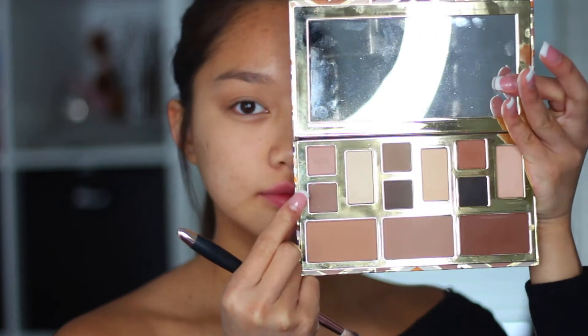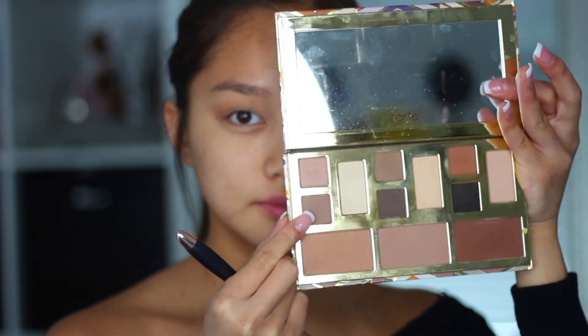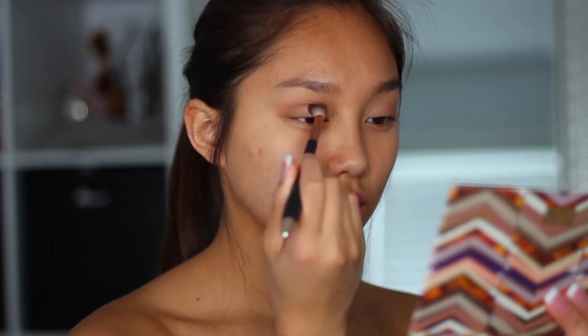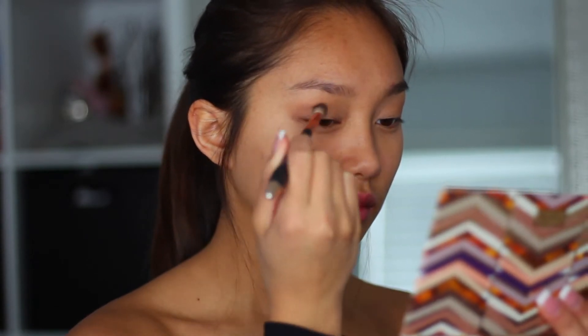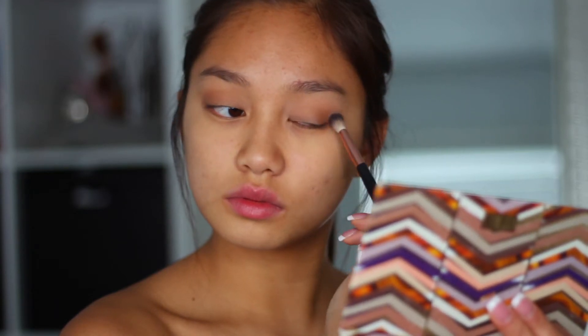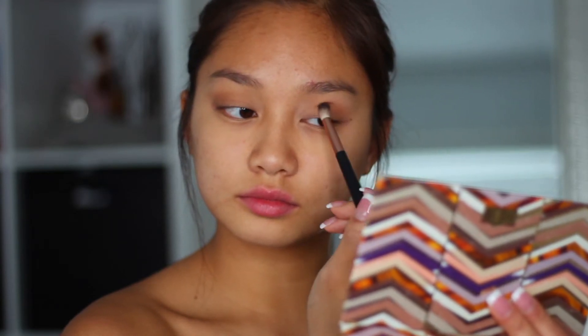Next, I'm going to be taking this darker brown, cooler shade, and I'm going to be putting that in the outer corner V — the part where it makes your eyes the most defined. So it's not exactly on the crease yet, but it's just in the outer corner, and I'm just going to be putting that on and building it up until I get my desired darkness.